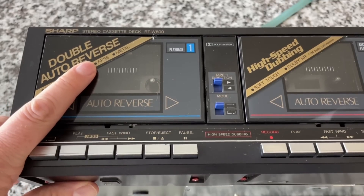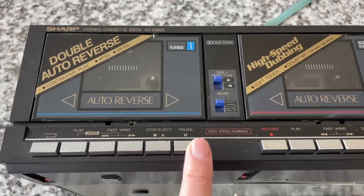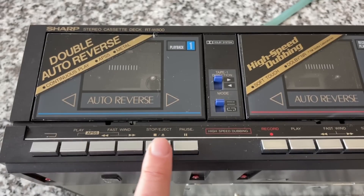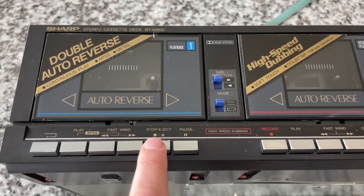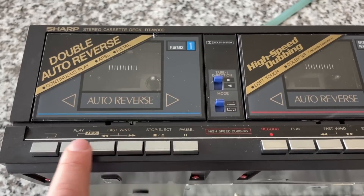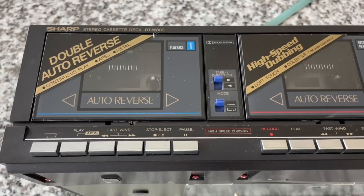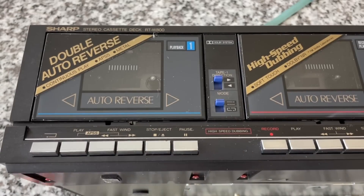APSS — Automatic Program Search System, I believe? I'm not 100% sure, let me know in the comments. It either has to do with sensing silence on the tape to allow you to skip songs, or it might have something to do with actual head positioning. Down here we've got the transport controls on deck 1. These are not logic controls — they're what is called soft touch, so they take very little physical movement to operate, somewhere between a full mechanical switch and logic control.